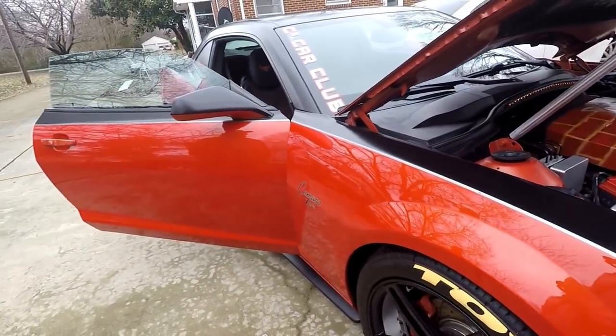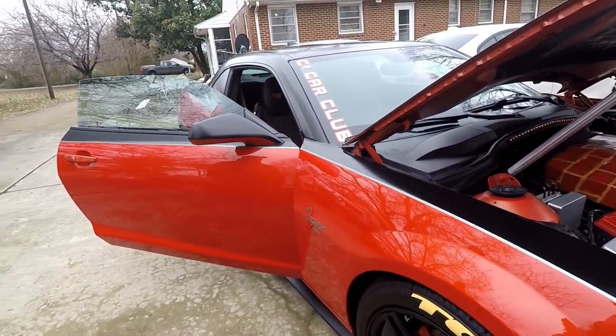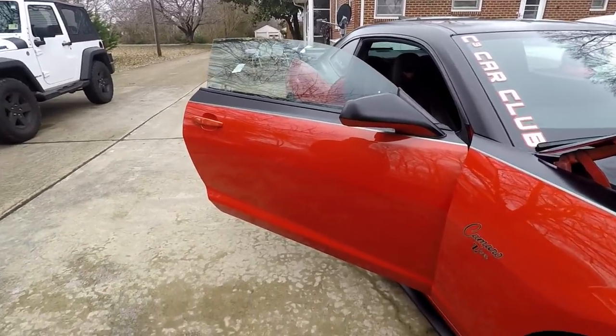The best part about cars is you can really make them your own. They don't have to be just your daily A-to-B driver - make it unique, make yourself stand out a little bit so you don't look like traffic.